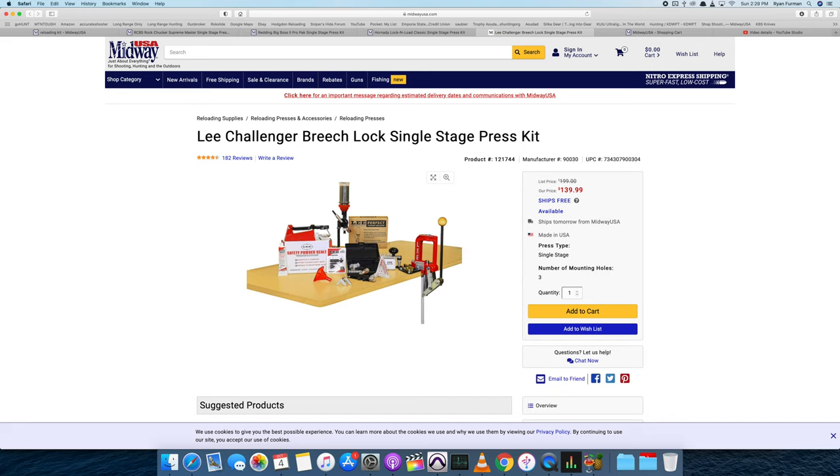If you're doing high volume and wanting accuracy at the same time, you're going to have to dispense all charges and then weigh them, which is not an extremely easy process. You can achieve the accuracy a lot of us are after, but it's just really time-consuming and more cumbersome than it needs to be. I would recommend this for someone who is only going to do a limited amount of reloading a year — at $139, or list price $199, I wouldn't buy this with the anticipation of swapping out parts later because it's just going to be a waste of money.